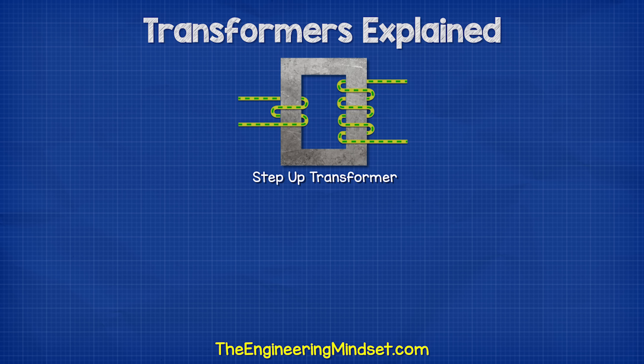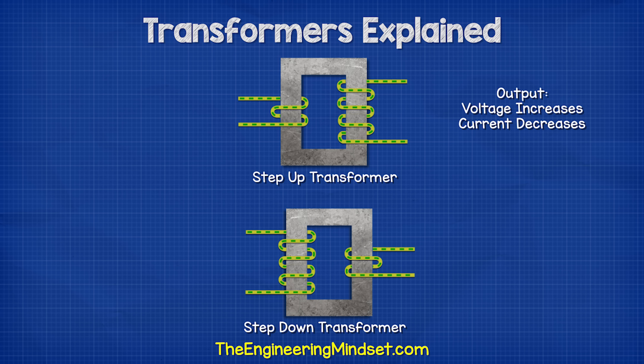If we use something called a step-up transformer, then we can increase the voltage on the output. If we use a step-down transformer, then we can decrease the voltage on the output.